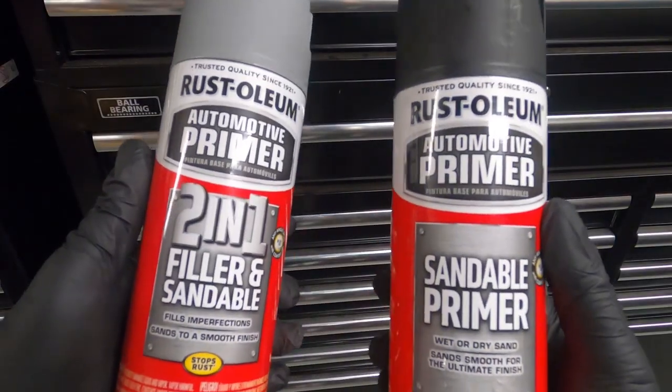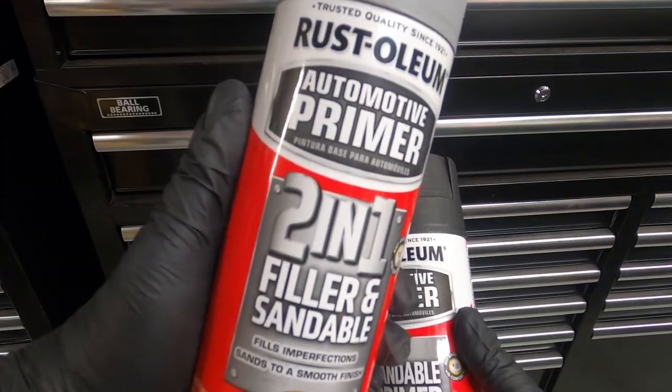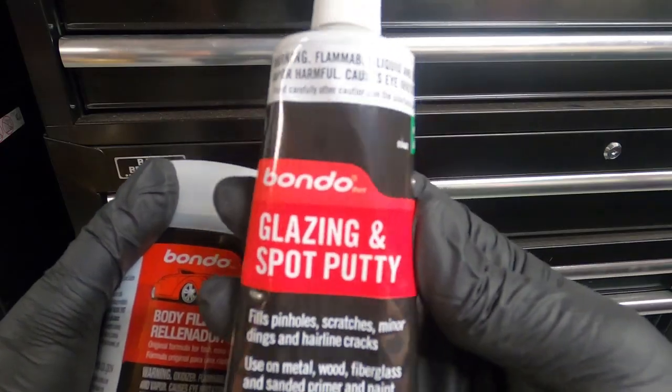In part two I will be hitting the print with the filler sandable primer and also applying bondo in the places that it needs it. I have a couple of projects I want to get done first, so it might be a little while — stay tuned and thanks for watching.